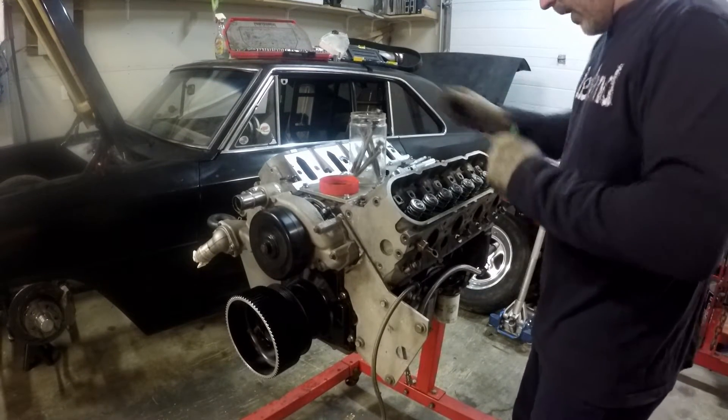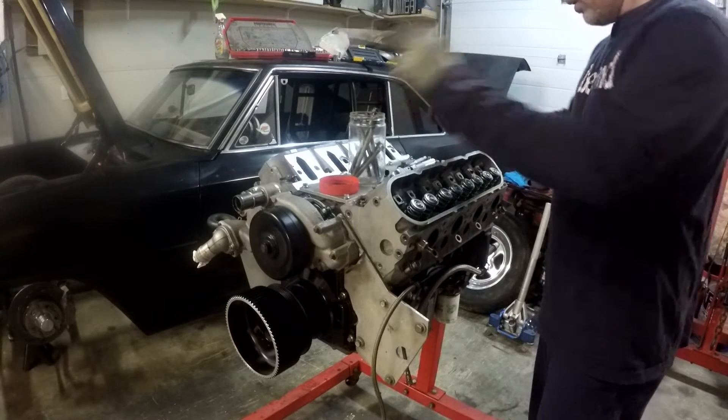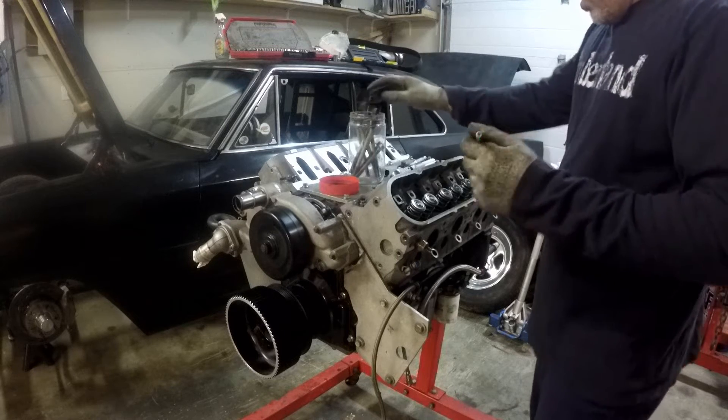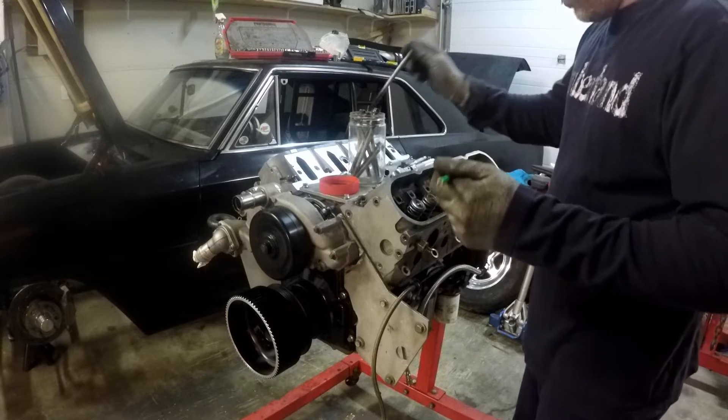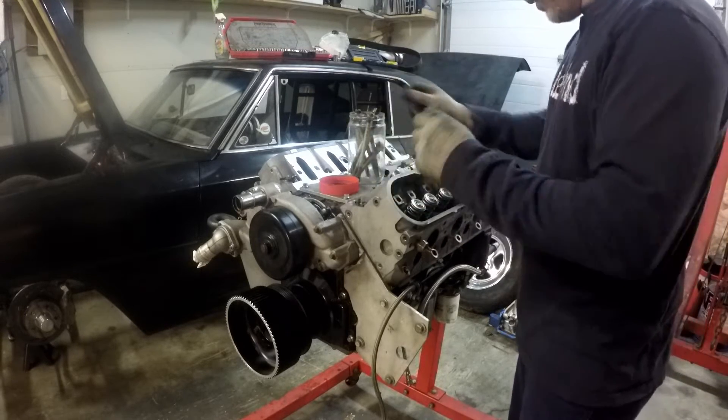The reason I'm pulling the head is we're actually going to gap the rings. I have almost 11 pounds of boost in this on the blower setup over there, and I figured we should check the ring gap because I didn't gap them for a boost or nitrous application.